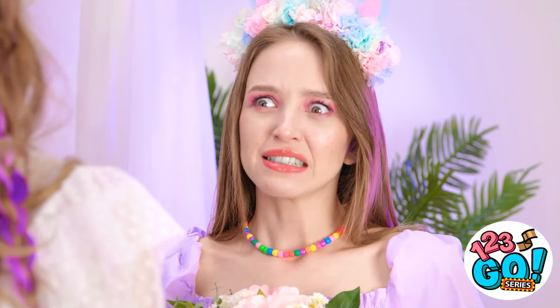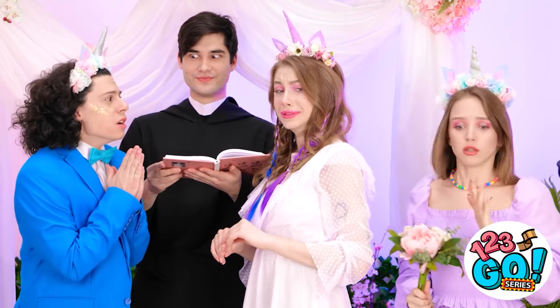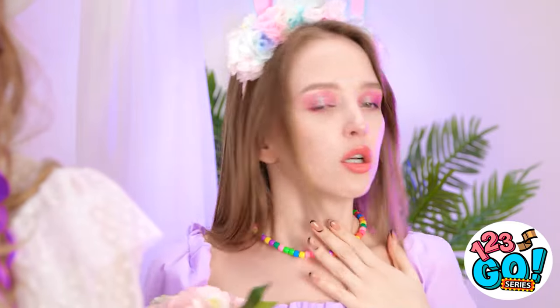What is happening here? Oh my gosh, he doesn't have a ring! Hold on, I'll figure something out! My dream wedding is totally coming unraveled! There's gotta be something I can do!